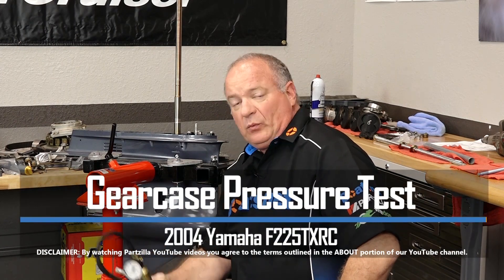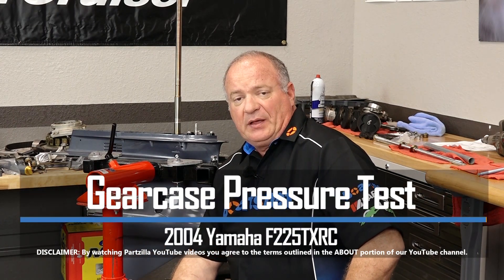Hello, John Talley here with Boats.net. Today I'm going to walk you through the process to do a simple pressure test on a lower unit. This particular one is one that we just finished building. It came off our 2004 Yamaha F225. Before I go to mount it back to the actual lower unit itself, I want to make sure that it's doing what it's supposed to do.